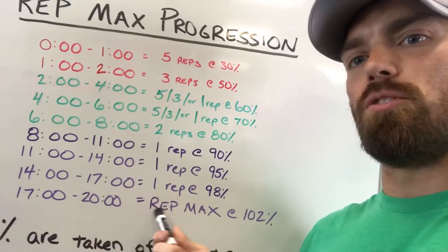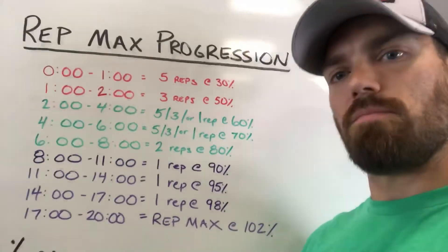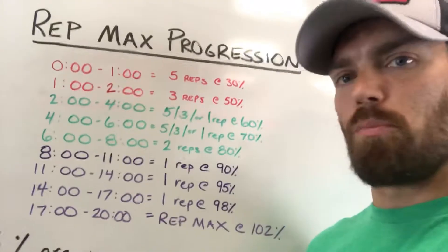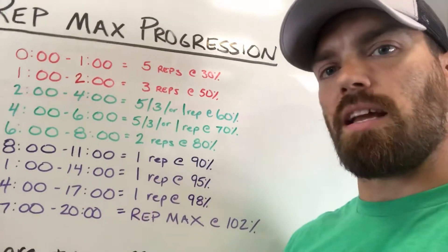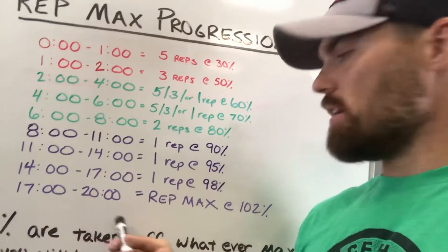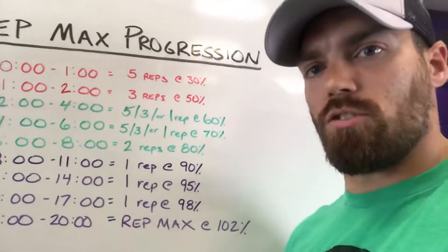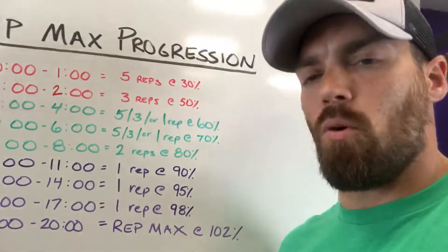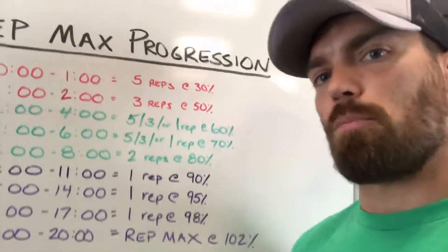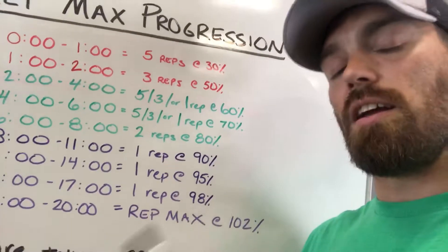98% will tell you definitively if you should go for a PR. Do one rep at 98% — if it feels super easy, go for your PR at the 17-minute mark. If 98% feels super hard, at the 17-minute mark repeat the 98% and do however many reps your rep max calls for. If it felt easy at 17 minutes, you have to the 20-minute mark to hit 102%, which gives you a PR. That's the only weight you'll hit for a PR — do not go over 102%, no matter how easy it feels.